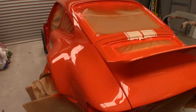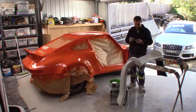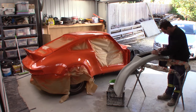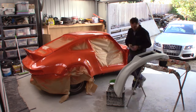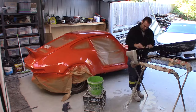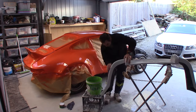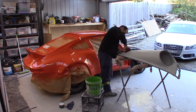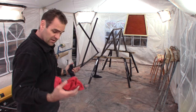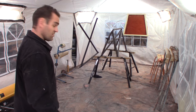Now we'll get back into it with a final spot putty before paint. She's all rust converted — now wipe it all clean with a damp cloth and then methylated spirits and she'll be ready to prime.